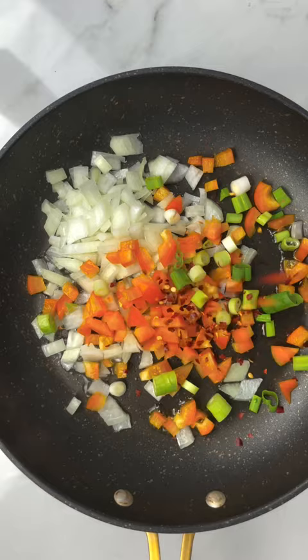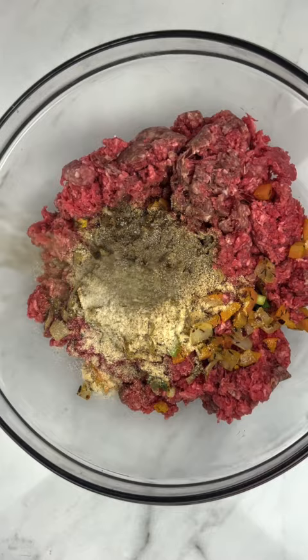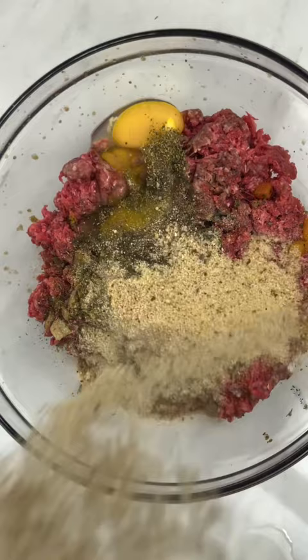Sauté that until it's tender, then in a bowl with your ground beef, add that to it. Add some onion powder, garlic powder, black pepper, salt, some Italian seasoning, some dried parsley, and some Worcestershire sauce. Add two eggs, breadcrumbs, and paprika, and mix that all together with your hands.